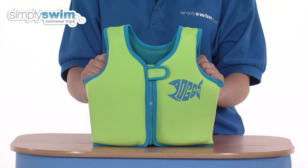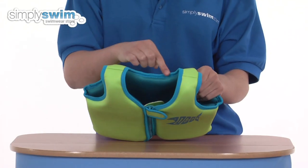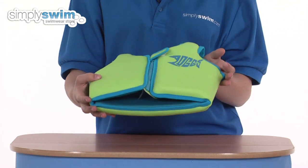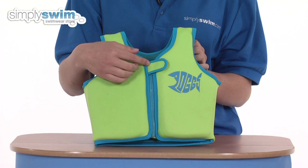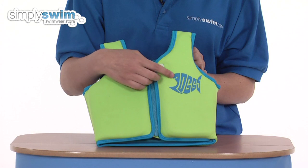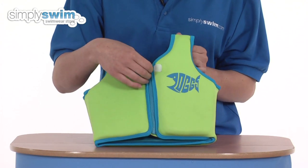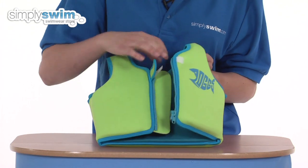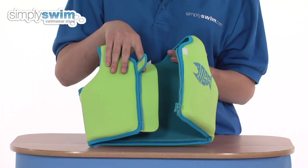The swim jacket is made from high quality neoprene. It features a double rolled neck collar, and rolled arms and base on the jacket for extra comfort. At the top of the zip you'll find a double velcro fastening so the plastic zip doesn't slide down when it's being worn. The zip is made from plastic so it's corrosion resistant, and underneath you'll find a baffle which stops it rubbing against your child's chest.